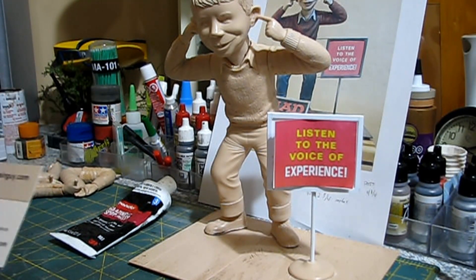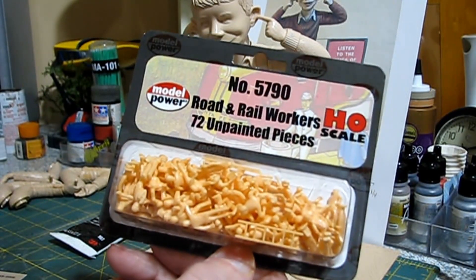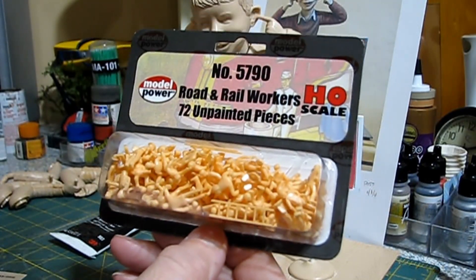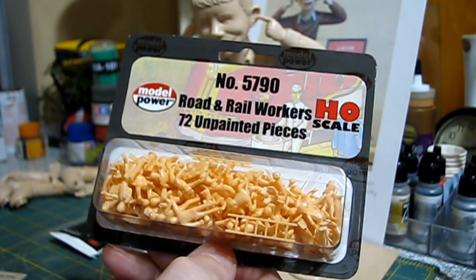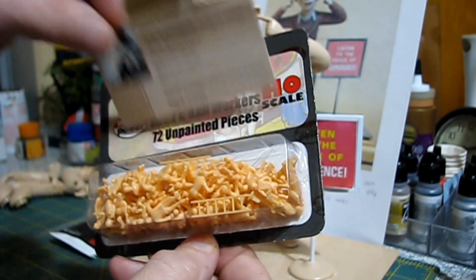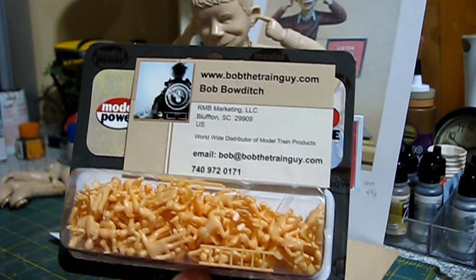We've got crew figures for the Constitution — these are 1/72 road and rail workers from a company called Model Power. There should be enough to create a crew for the Constitution, and I think we can paint them up to look like a nautical crew, or close enough. I got these from a guy called Bob the Train Guy.